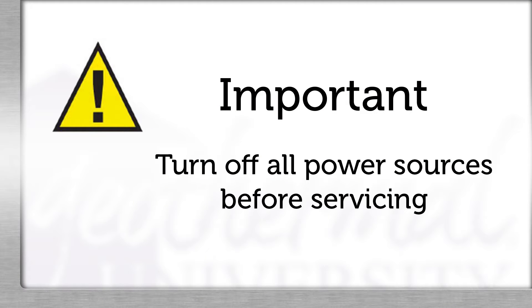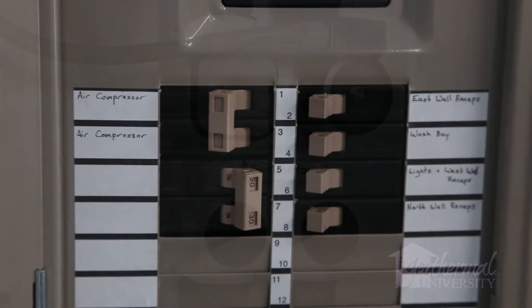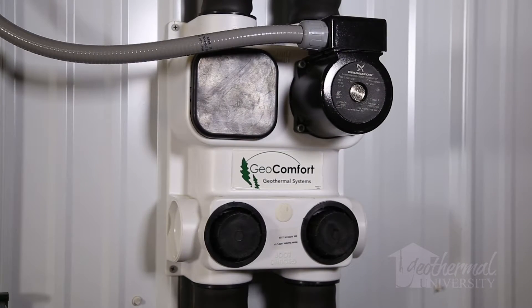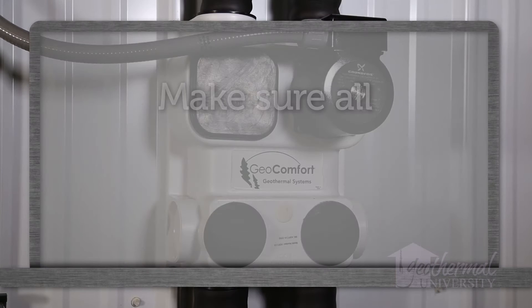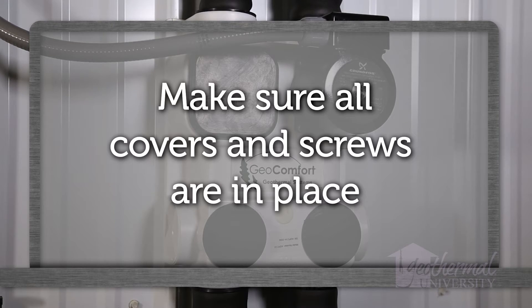Before performing service or maintenance operation on the flow center pumps, turn off all power sources. Electrical shock could cause personal injury or death. Before applying power, make sure that all covers and screws are in place. Failure to do so could cause risk of electric shock.